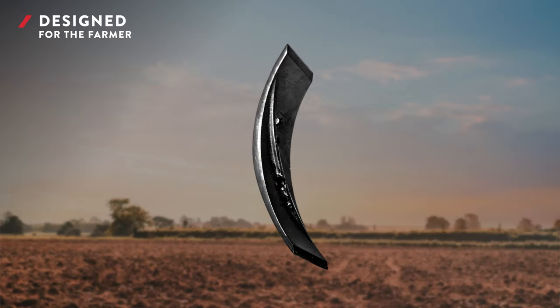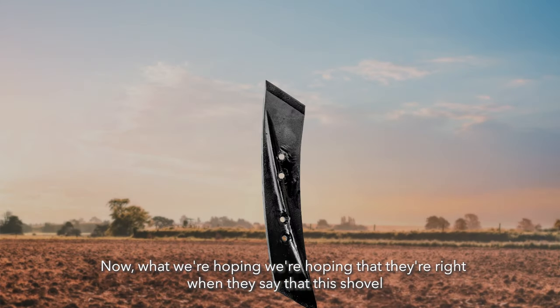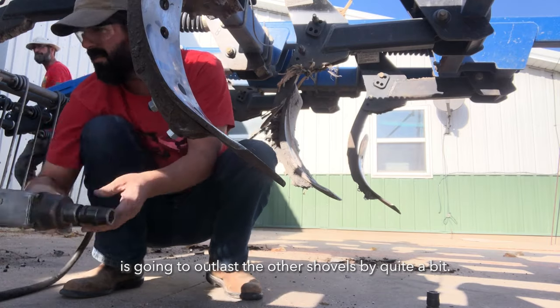Here is the Agrituff shovel. You can see it's a lot thicker in the middle and it has this rib down the middle, and it uses hex bolts instead of plow bolts. Now what we're hoping is that they're right when they say that this shovel is going to outlast the other shovels by quite a bit.